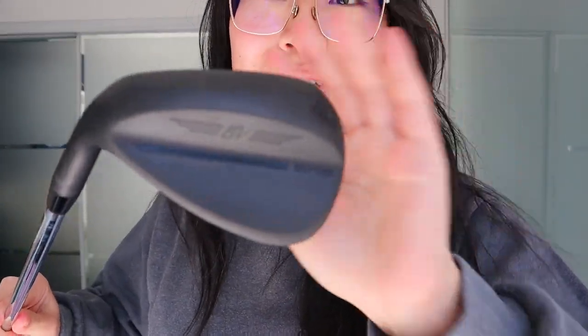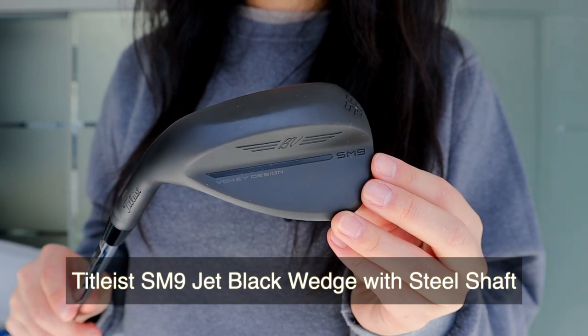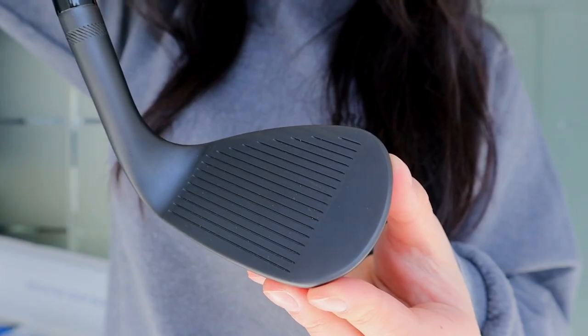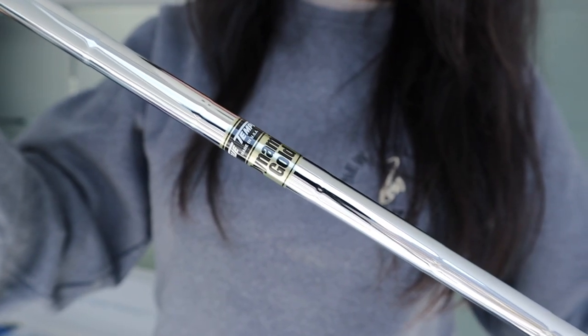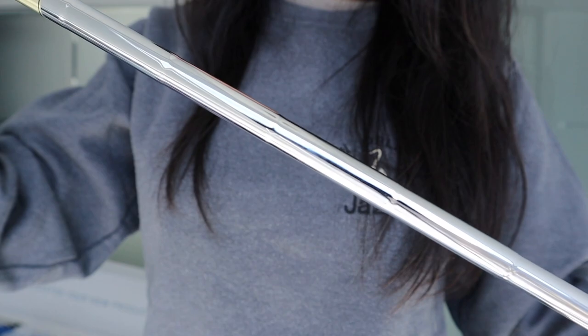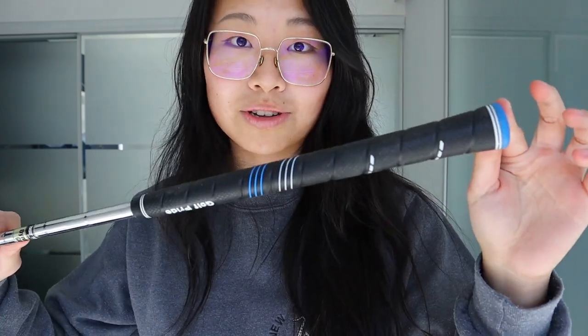First, let's take a look at this beautiful matte black wedge. For the shaft on this, it is the True Temper Dynamic Gold. You guys can see that here. He did get an upgrade on these grips to match the free upgrade that you can do on Mizuno irons — so that's something to take note of. If you do buy Mizuno irons, you can upgrade to a premium Golf Pride grip like this one without extra cost. But this one was an extra $20 on the wedge.